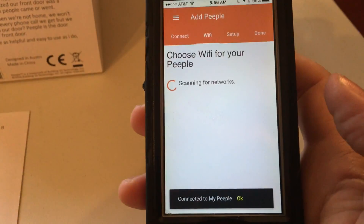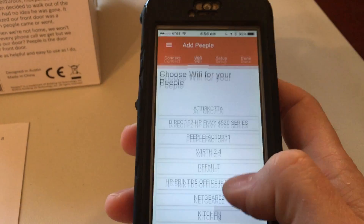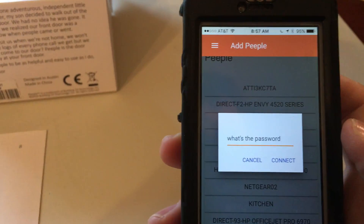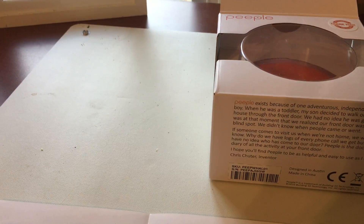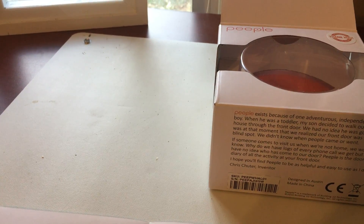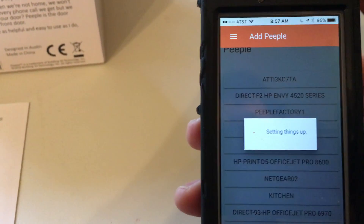Let's go back to the app — it should now find our device that is connected. Now we need to set up with our home Wi-Fi. In my case that is Netgear 02, and I'm going to enter my password — no peeking, just give me a second. Hope that I type it right.